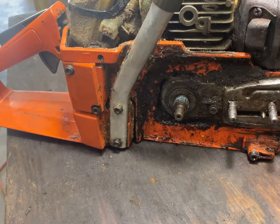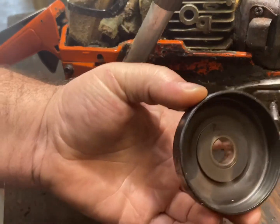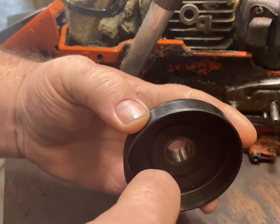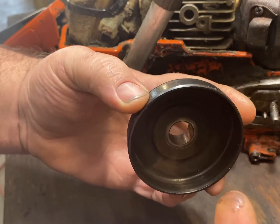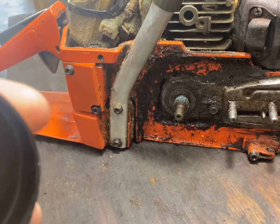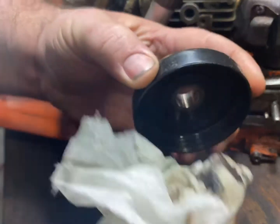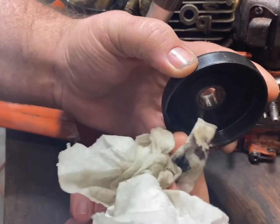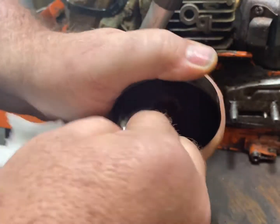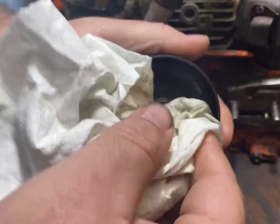Now, if you have a rim sprocket like this unit and you're going to be reusing the old hub, grease and things like that in that piece will make it slip. So while you've got it all apart, just take your rag and a little bit of gas, wipe that out good and make sure you get all that grease out of it. That way it's a good clean surface where that clutch can really stick and bite.